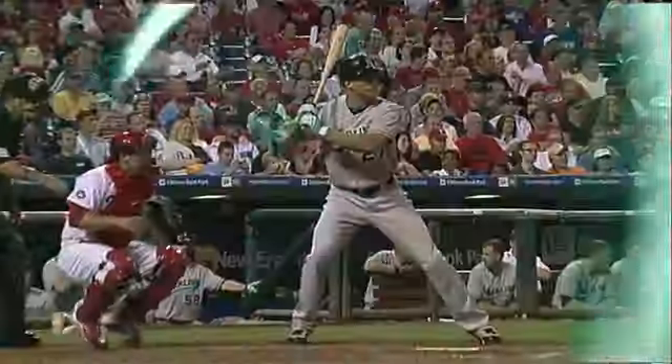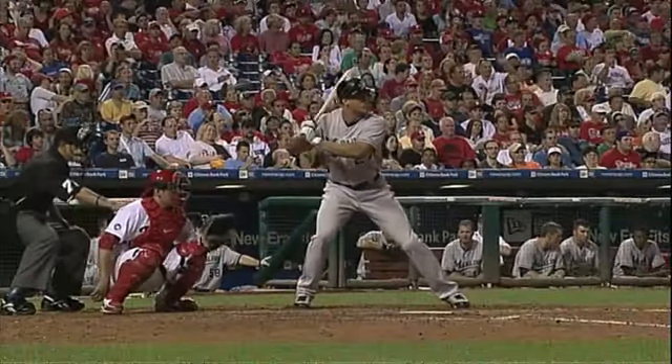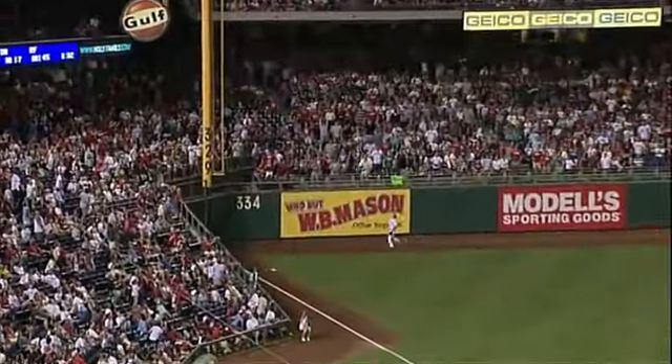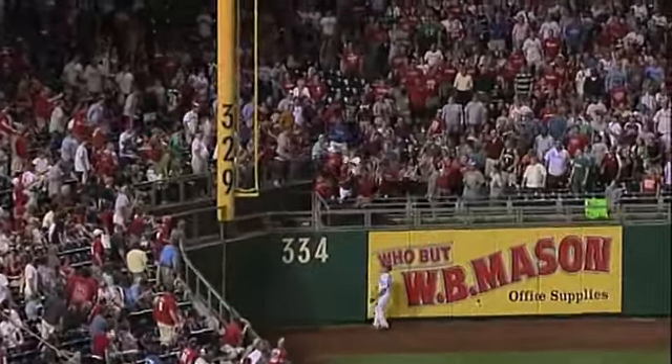Of course he had a 440-foot shot as well, but this one just snuck out to left. Yeah, the way he talked about the one he hit in the first game — he said 'I hit it as high as it was far,' and I think this one was even higher.